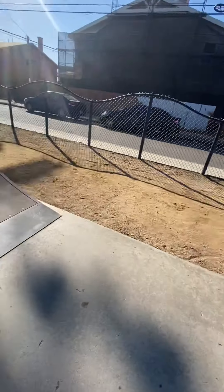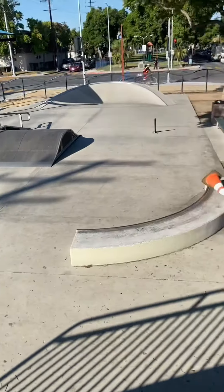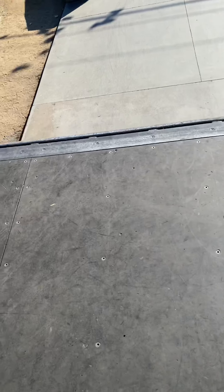Alright, I'm going to be showing you guys the main section. Okay, so this is the main section. This is the street part right here, if you guys want to see it. It's the whole thing from the higher edge. Look — this is like a little half, just like a ramp.